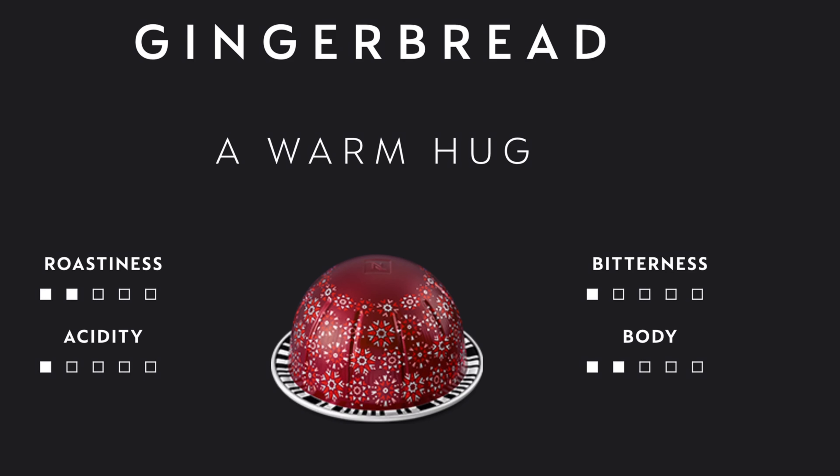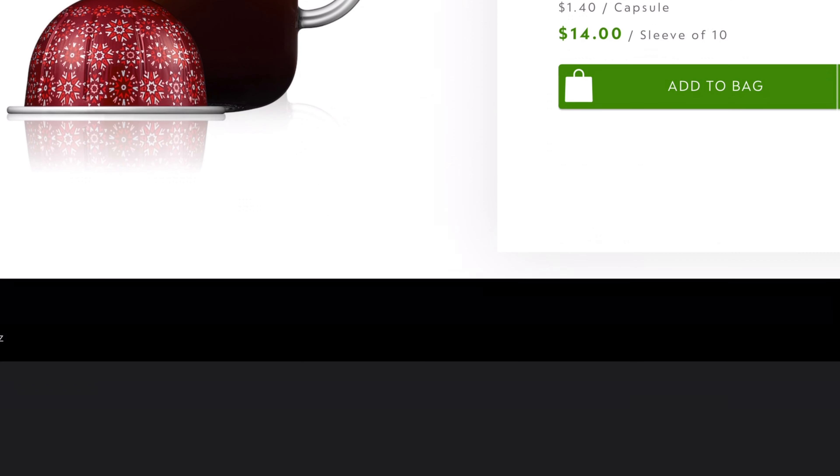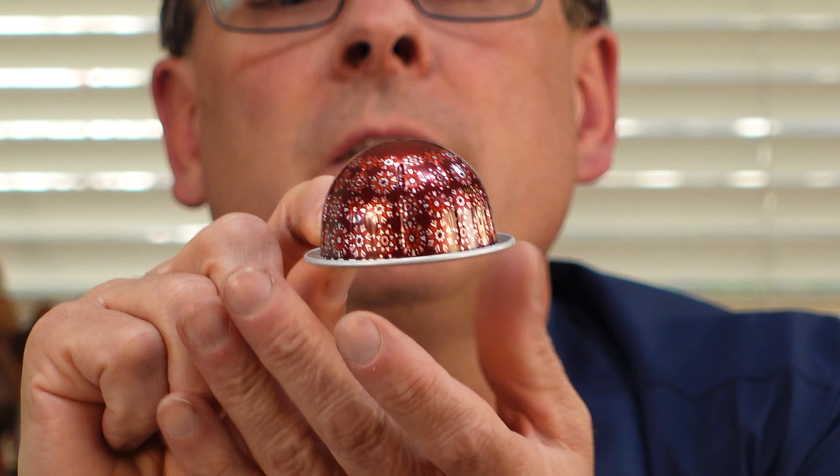We will definitely try that. Gingerbread — a warm hug. Sounds like Olaf. Roastiness two, acidity one, bitterness one, body two. It is a 7.77 ounce mug, so it's our standard fare.